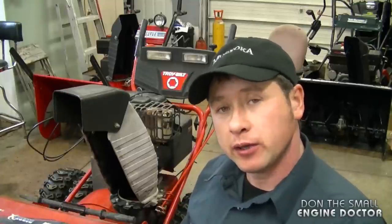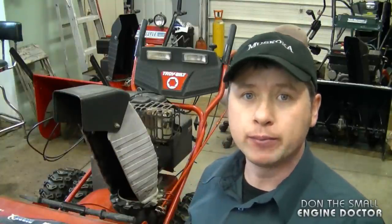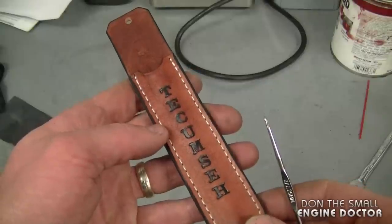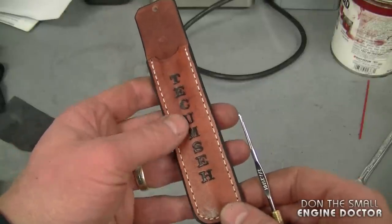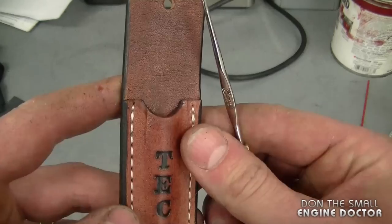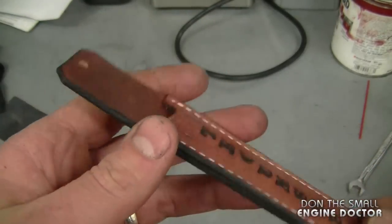Hey guys, welcome back to another small engines questions and answers. Most questions answered today will be on snowblowers, because here in Canada it's the start of winter. I also want to welcome all my new subscribers, and I want to start off by thanking YouTuber Kevin Watson for making and sending me this Tecumseh carburetor tool holster.